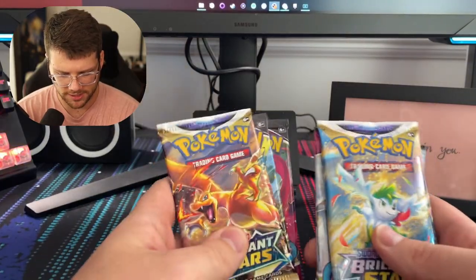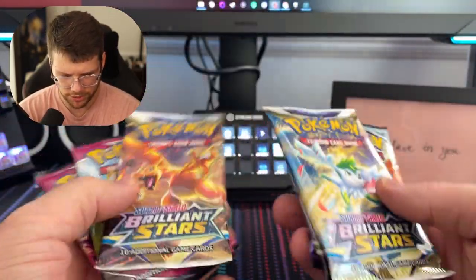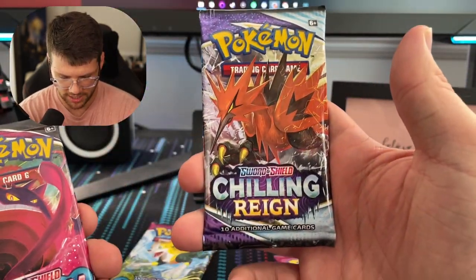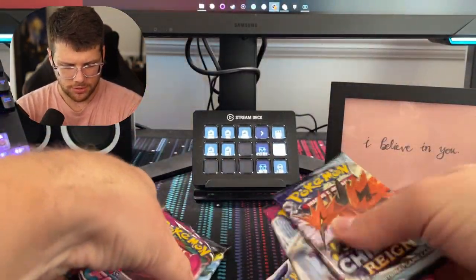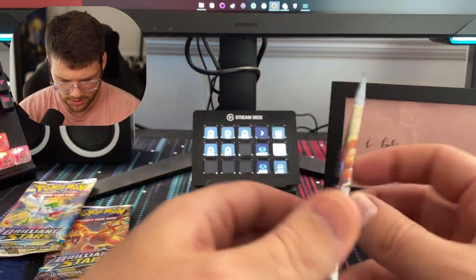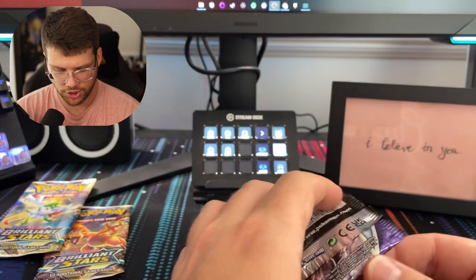As far as the packs, like I said, we got our two Brilliant Stars packs. Looks like we have two Fusion Strikes, a third Fusion Strike, and a Chilling Rain. So we will save the Brilliant Stars for last, just like we did with the last card openings, and we'll start with the Chilling Rain.